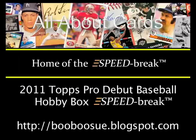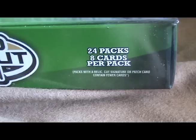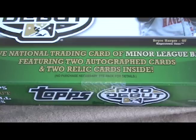Today on All Back Cards, we're doing a speed break of a box of 2011 Topps Pro Debut Baseball. This hobby box has 24 eight-card packs, and each box contains two autographs and two relic cards.